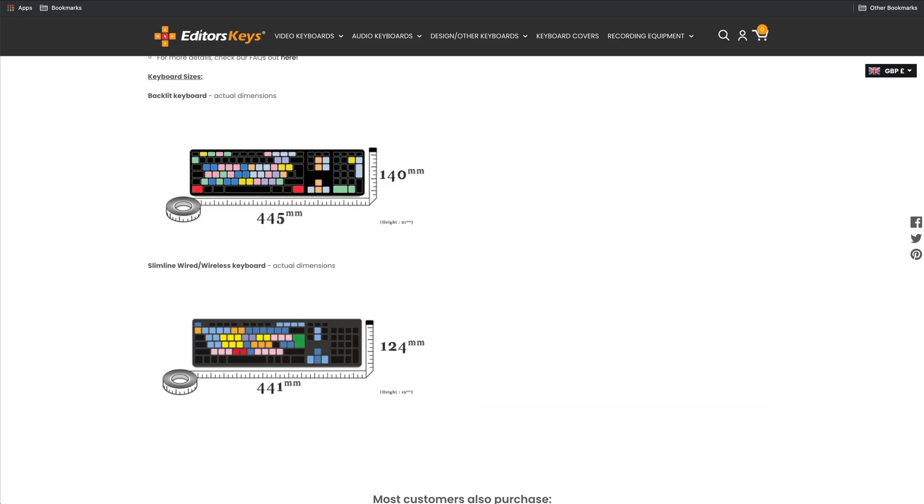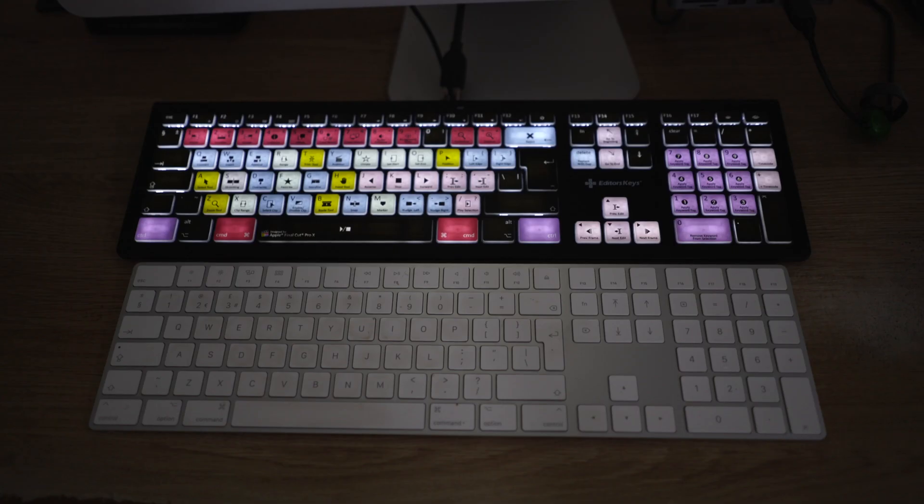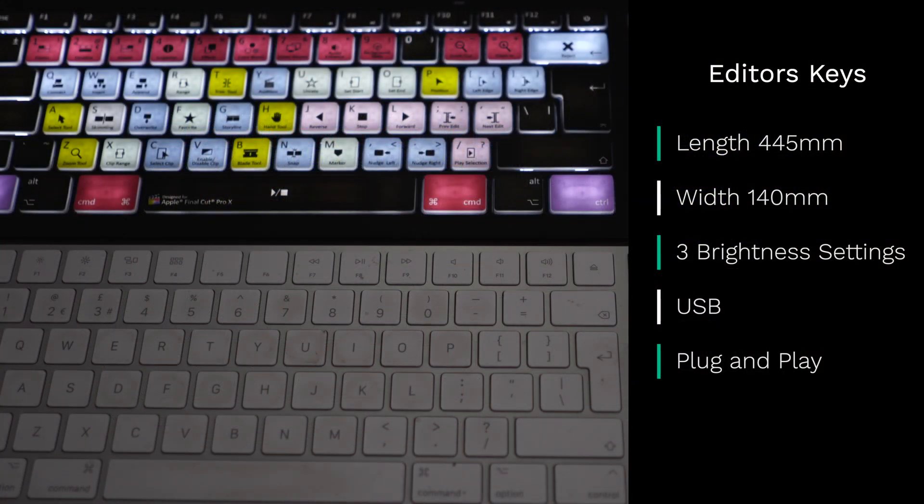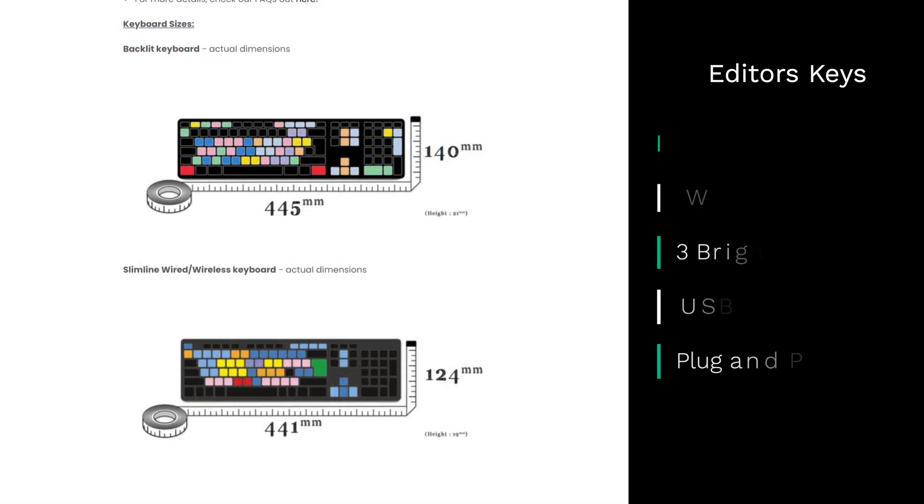If you're interested in buying one of the Editors Keys keyboards I've put a link in the description below. The dimensions are only slightly bigger than a normal Apple keyboard — the one I'm using here is 445 millimetres by 140 millimetres — and they do have a small version as well, as you can see here.